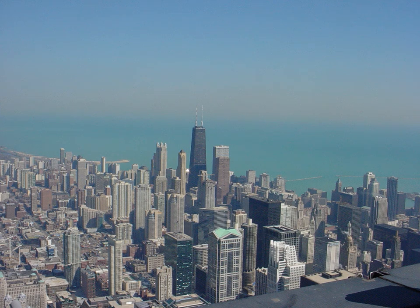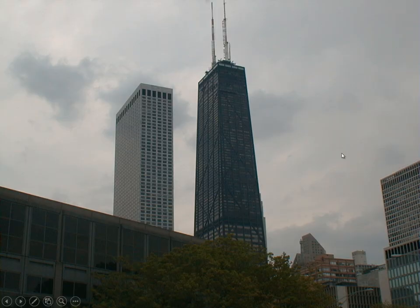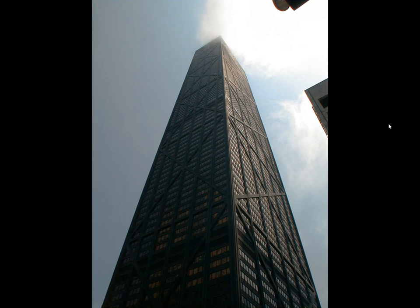One of the truly iconic truss structures is the John Hancock Building in Chicago. Viewed from the Sears Tower, it's an extremely tall building, yet from up there it doesn't look that big. It has two radio towers on top, which the people at SOM say were the best money-making feature of any high-rise building they put up.